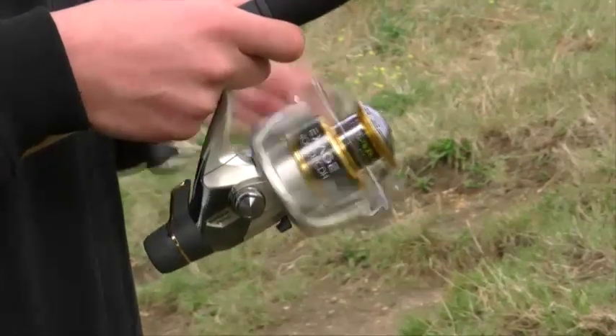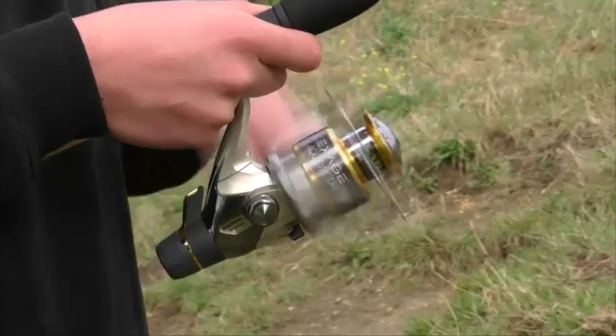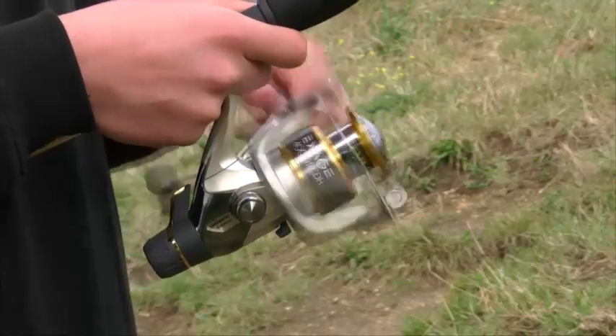The Shimano XH 4000 rear drag reel is a very versatile performer, offering the angler a great feeder reel that will handle hard fighting fish such as carp, tench and barbel.